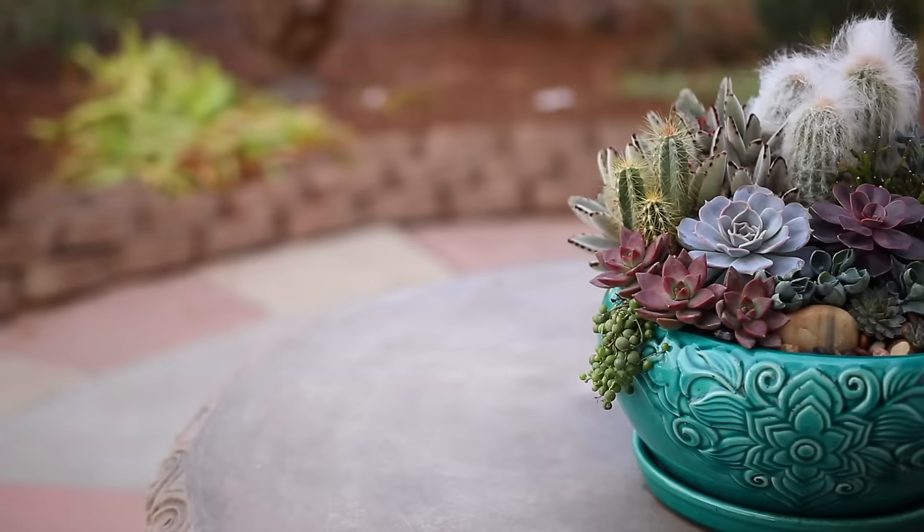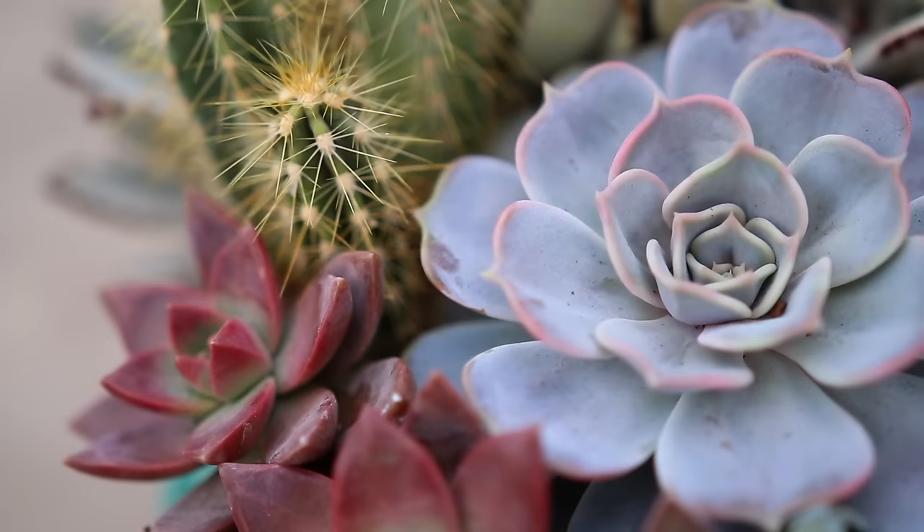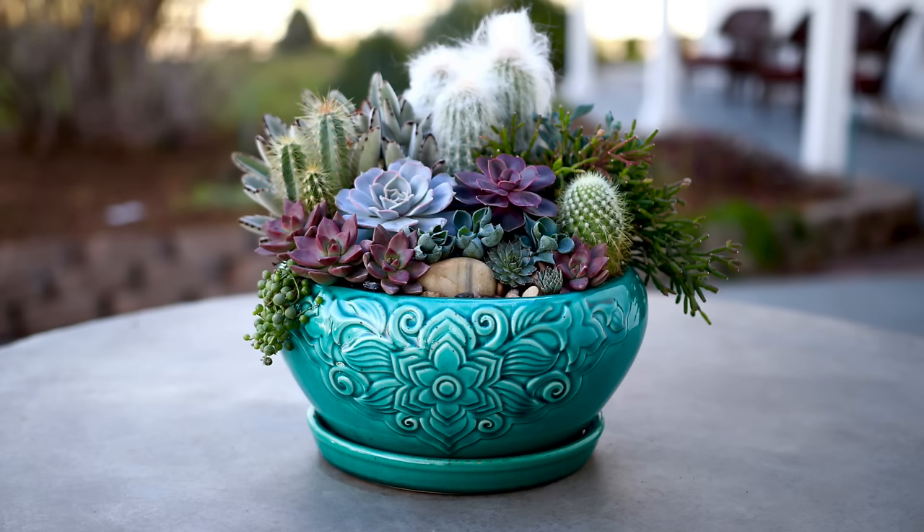With regular maintenance and grooming, I shouldn't have to worry about any major repotting of this arrangement for about a year. That's it, you guys — I hope you enjoyed this video. I hope you liked seeing all of these succulents come together. It's such a fun project to do in the wintertime. Hope you guys are having a good one, and we will see you in the next video. Bye!